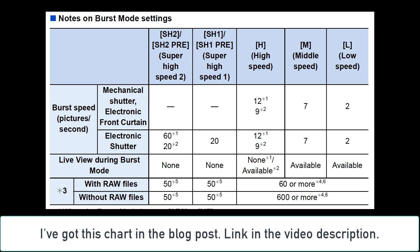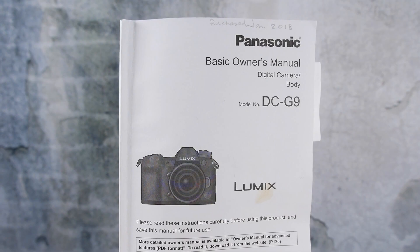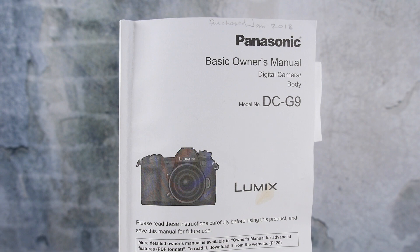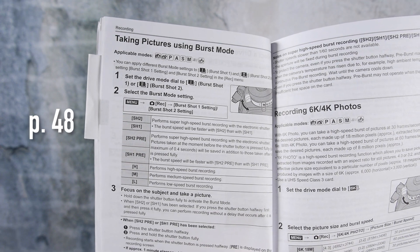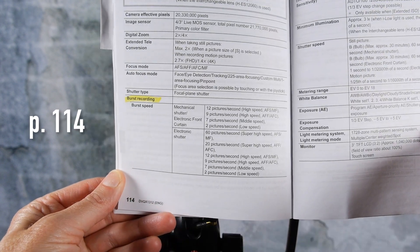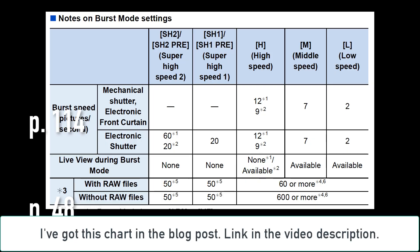Here's the chart that's right out of the Lumix G9 camera owner's manual. You can download the PDF of the expanded owner's manual from the Panasonic website — I'll put that link in the video description below. There are also burst mode charts in the hard copy of the owner's manual that comes with the camera. In my English version, that's on page 48 and 114. Let's look at the numbers in this chart.